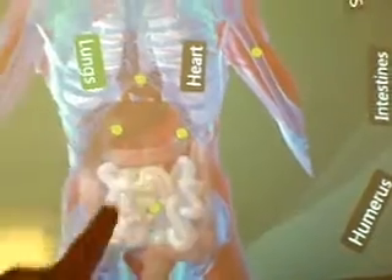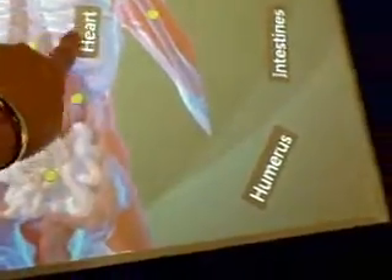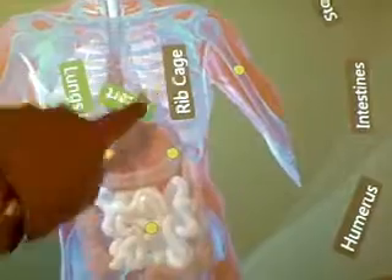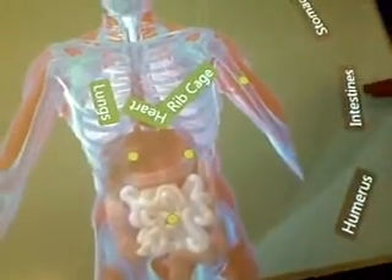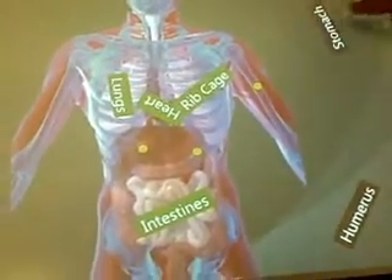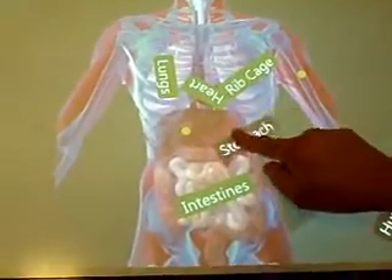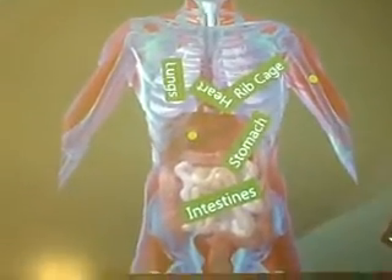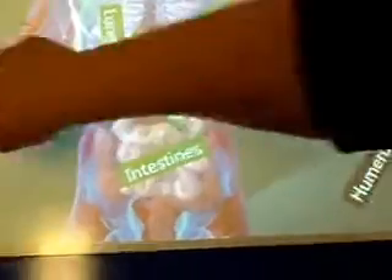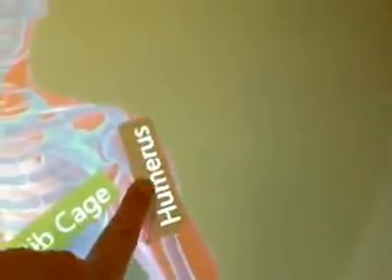I'll drag the heart to the heart. No? They don't like it there. This would be the rib cage. Here are your intestines — awesome, we know our body parts. Don't ask me which bone. I know the humerus — now you know the humerus. It didn't turn green — you didn't get to the exact spot.